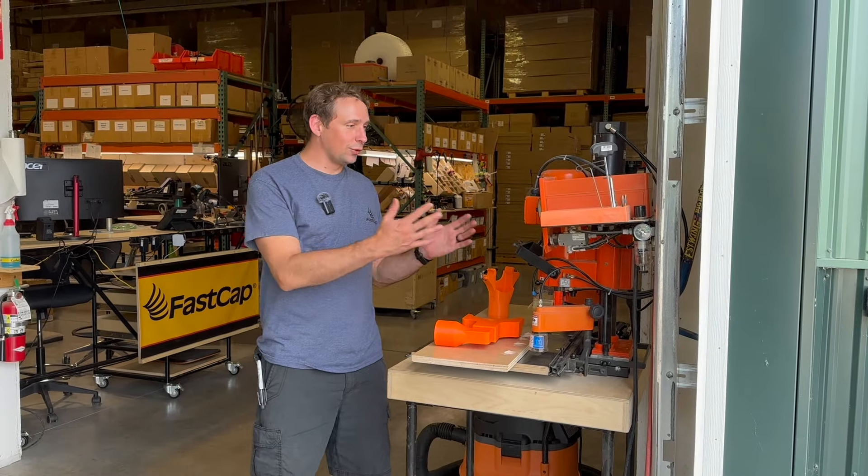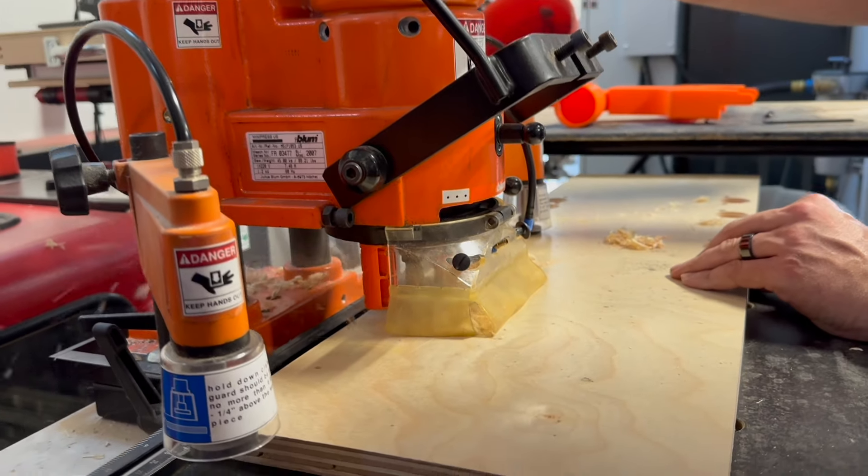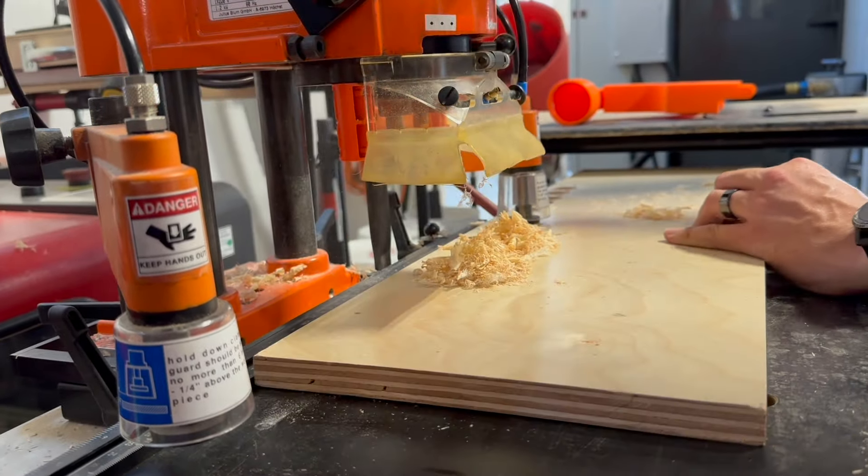Hey everyone, Lucas here with FASCAP. If you have a Bloom Mini Press, it's a great machine, but you might know the biggest issue with it is it is a dusty mess when you are using it.